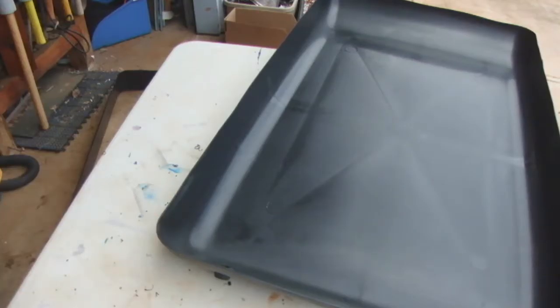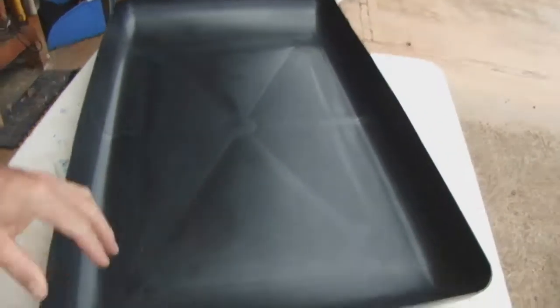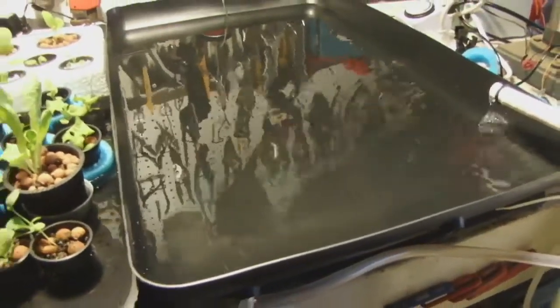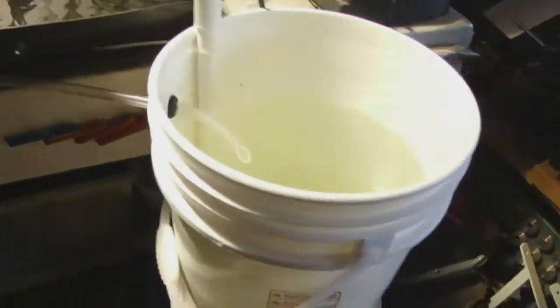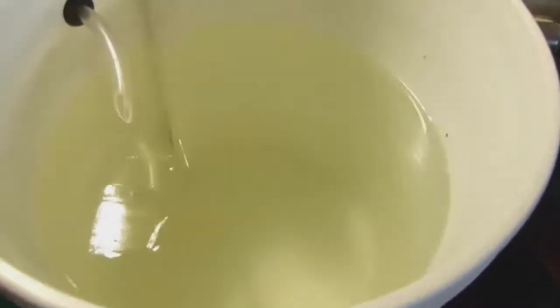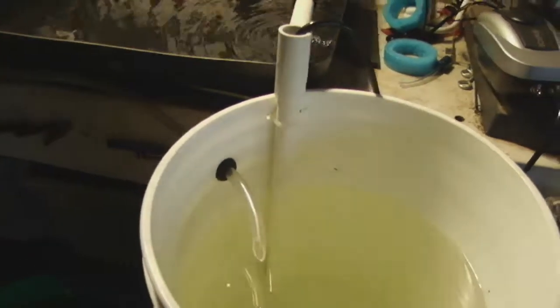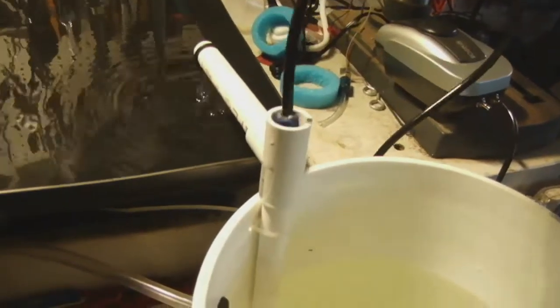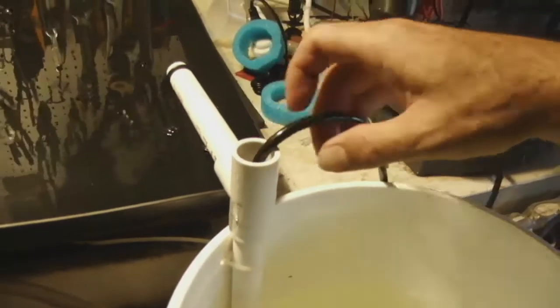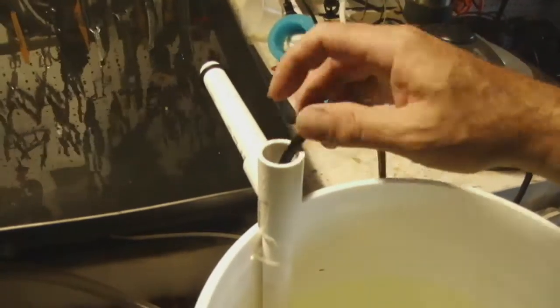The lower grommet is set up to move nutrient solution from this tray to the next tray. The higher one is just an overflow in case it gets clogged — we don't want it overflowing on the table. Here it is all set up: we've got the bucket full of nutrient solution being drawn into the first tray. All we've got is a PVC tube, a tee, and another piece of PVC tube with an air stone and a hole, so the nutrient solution is being drawn into the tube and also being aerated at the same time.